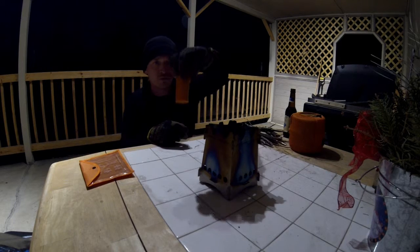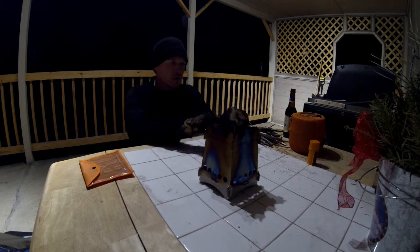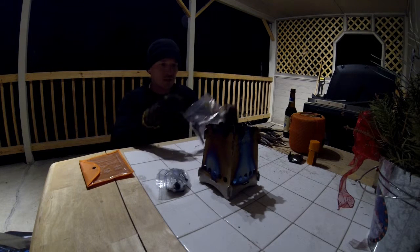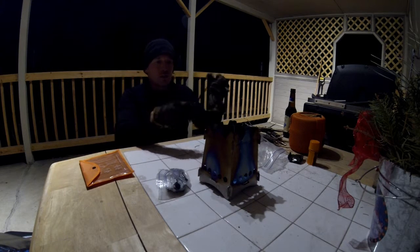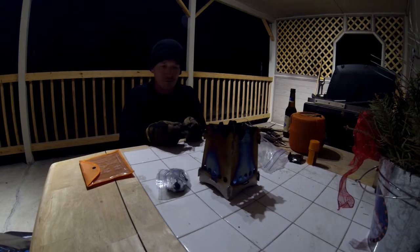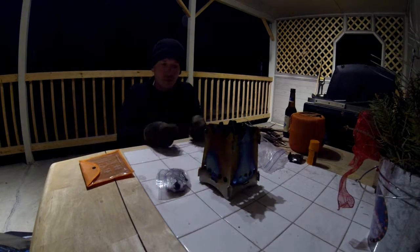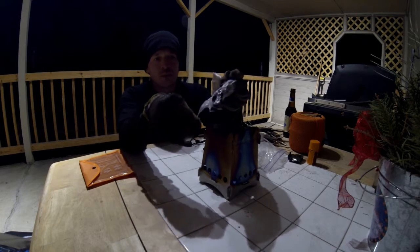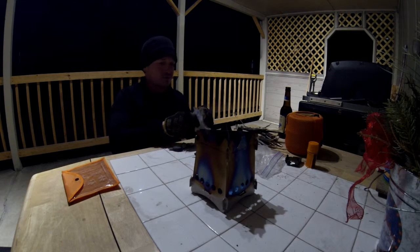I've got some stormproof matches that I'm not going to use today — this is just a bag I keep in my pack. It's got some trioxane, which is what I'm going to use today just to try it out. It's also got your tried-and-true flint and steel. I'm going to rip off a piece of this — it's just some dryer lint mixed with vaseline. It works really well for something that's almost free.